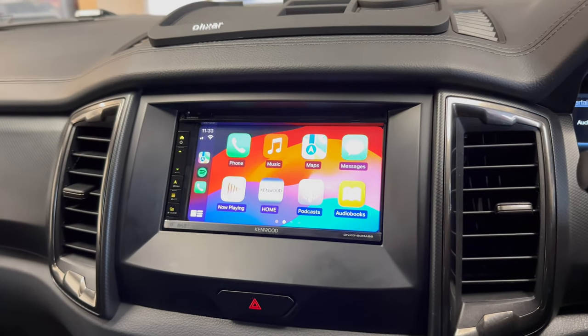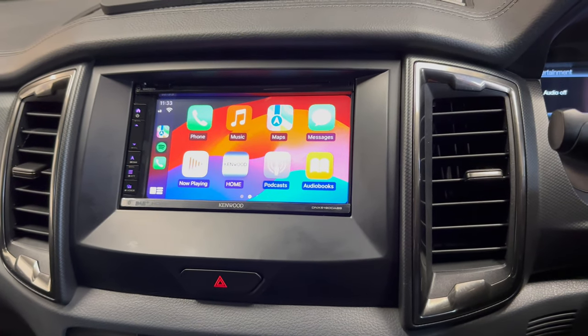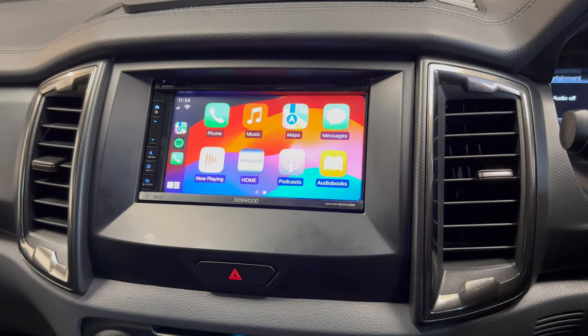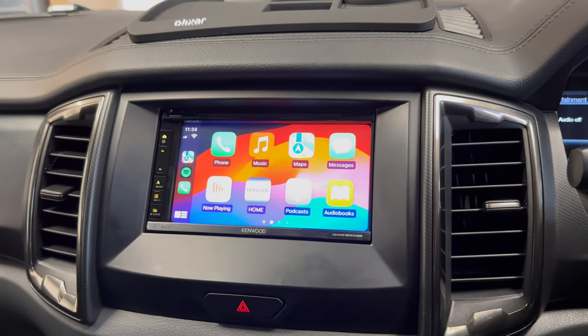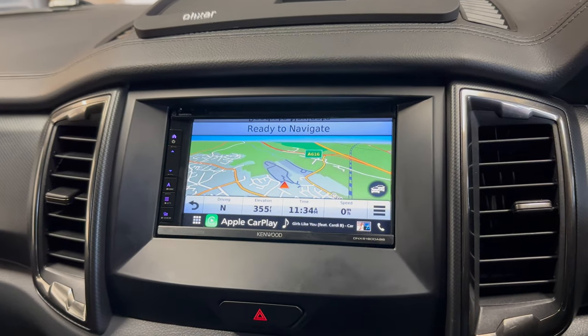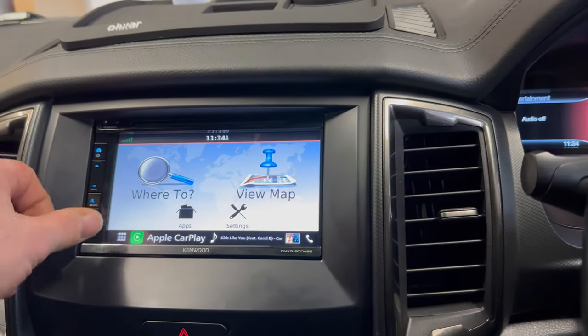Hello, welcome to the Source Sounds video. Here we've got a Ford Ranger where we've replaced the original SYNC 3 system that came in this vehicle with a brand new Kenwood DNX 5190 DABS, along with CarPlay — as you can see on the screen there. It's also got built-in navigation powered by Garmin, and we've also got DAB radio.